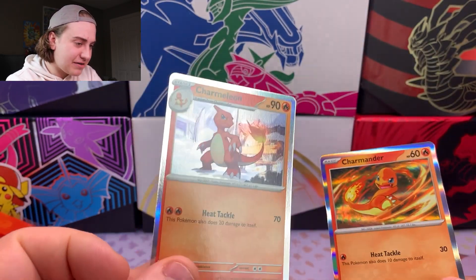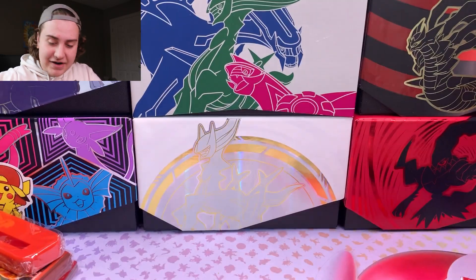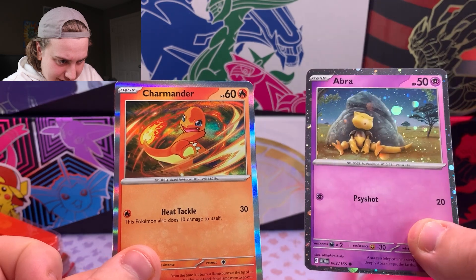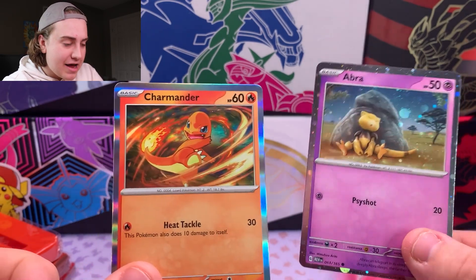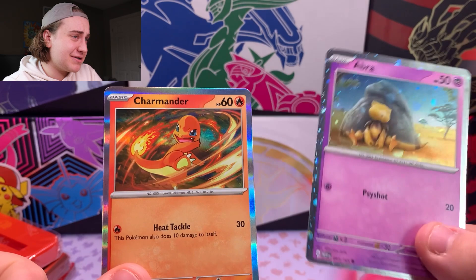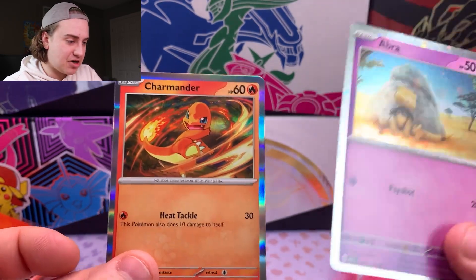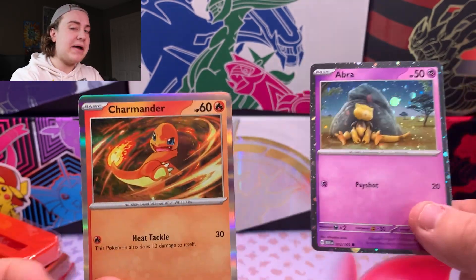Looking at it, they didn't actually do that sparkly hollow pattern — at least what it looks like — kind of like the Alakazam. You can see from comparison-wise, you can tell immediately. For the Abra one and the Kadabra one, it kind of has this bubbly hollow pattern, which I honestly think is way better. Maybe this is something they just did for 151, because I know the Electabuzz card had it too, but this one just seems like a normal rare hollow pattern on there. I still really, really like it, and especially it's a Charmander, so that's cool.